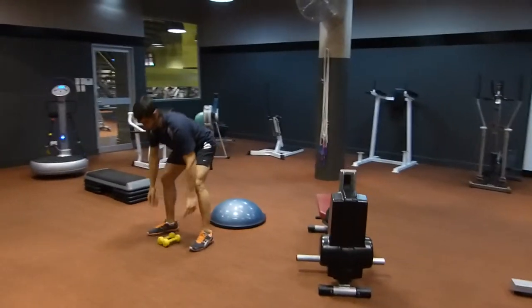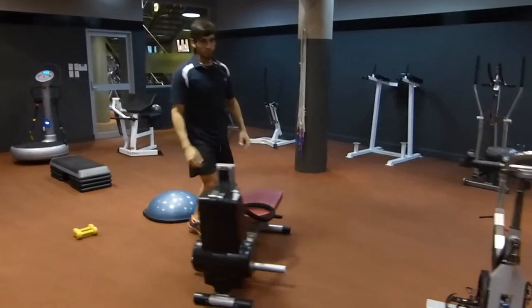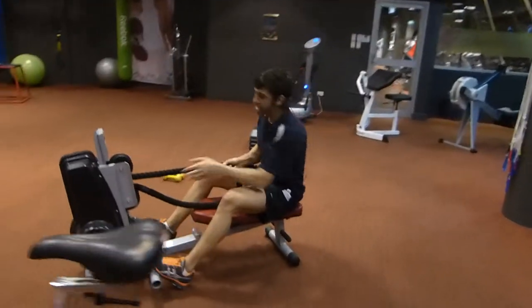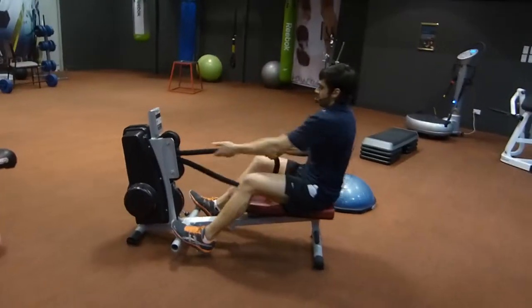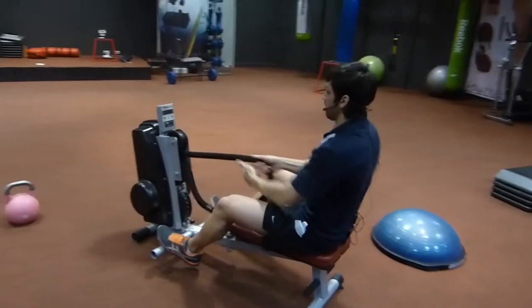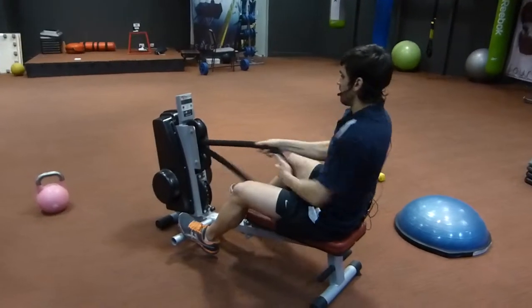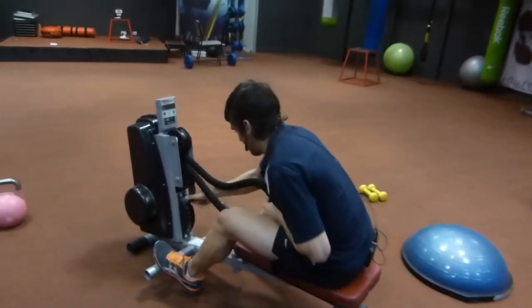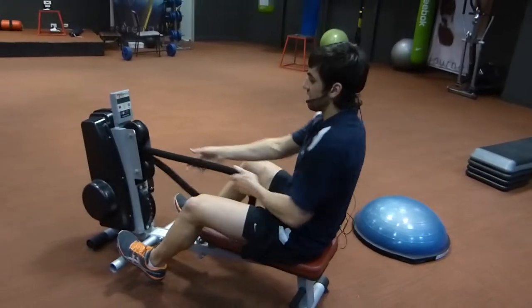Moving on to number four. On our red pool machine over here, you've got seven levels. Starting off on one, which will be the easiest. Now we're all aiming for intensity, so let's just keep it on seven. Let's give you a little bit more resistance.